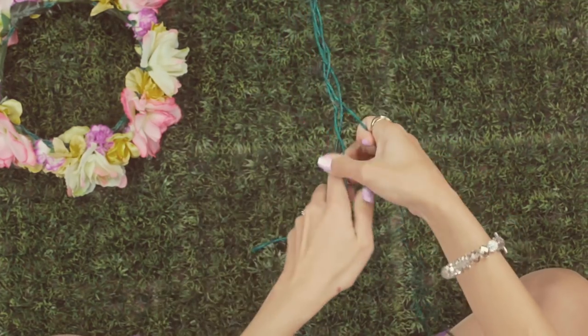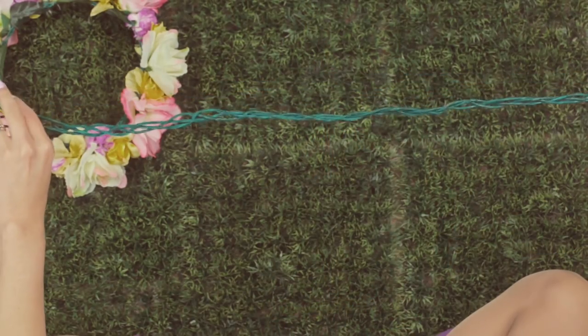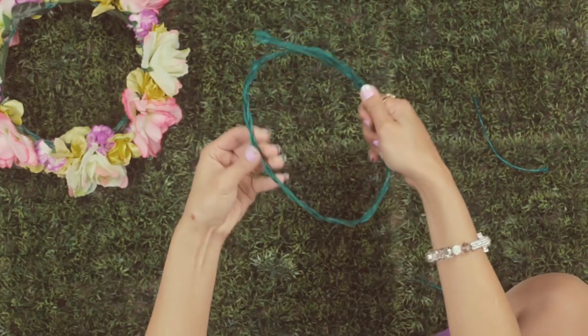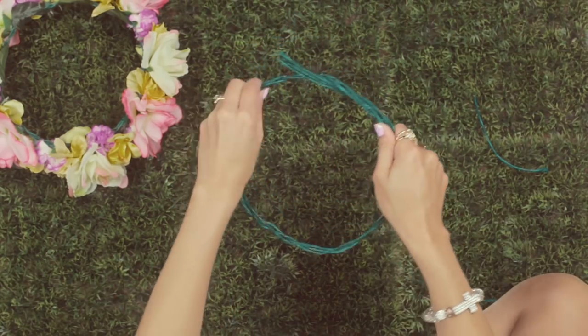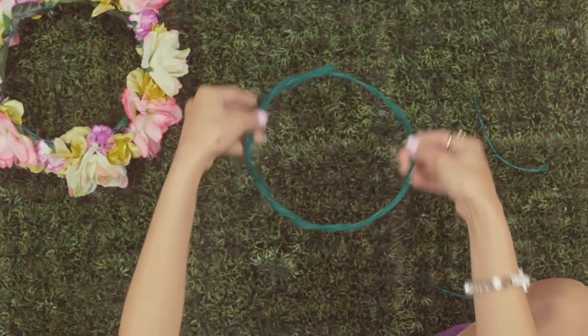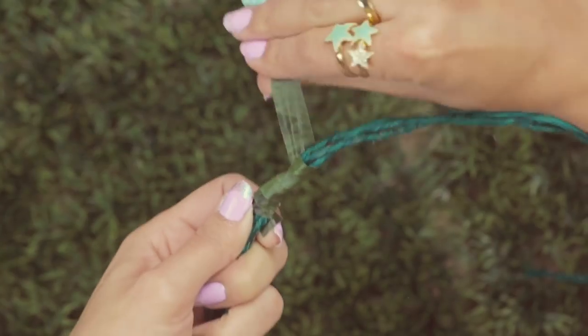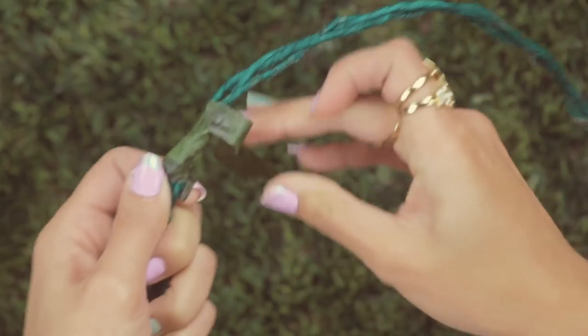Then you're going to braid them all together. It should look something similar to this. And then you're going to measure out the size of your head again, secure it all, and then fasten it with the pliers. To make sure that there's no pointy wire poking your head, you're going to take the gardening tape and wrap it around it.